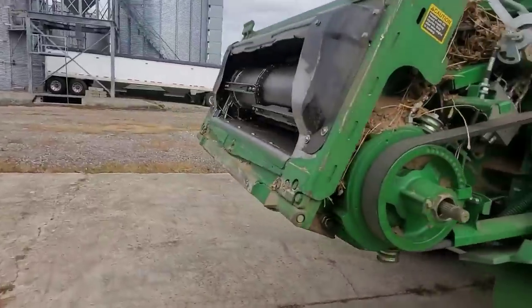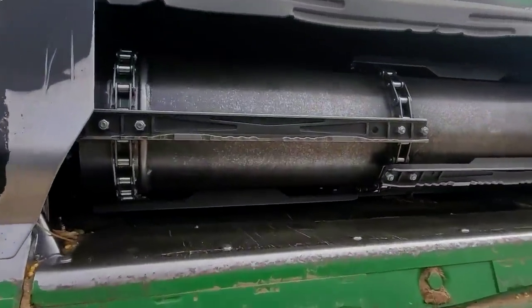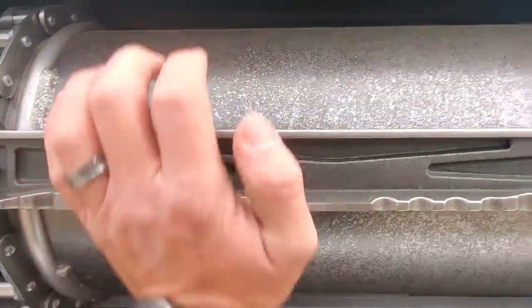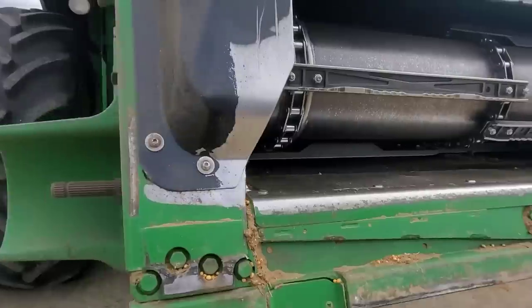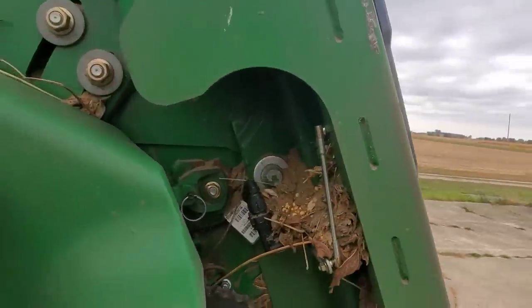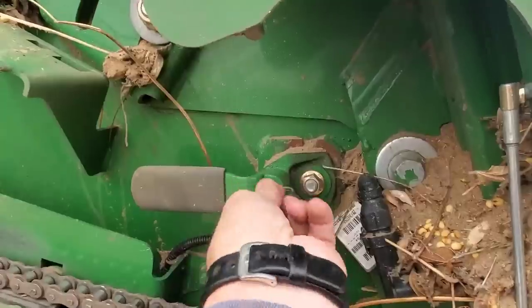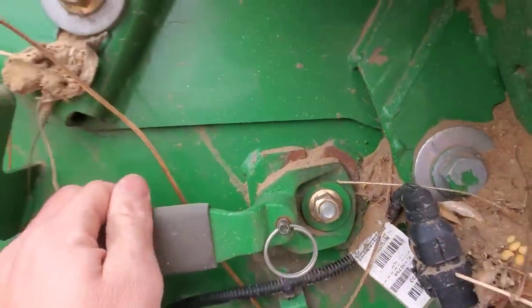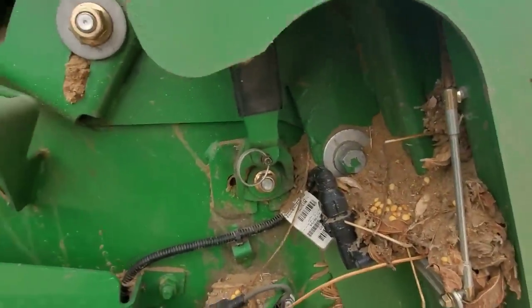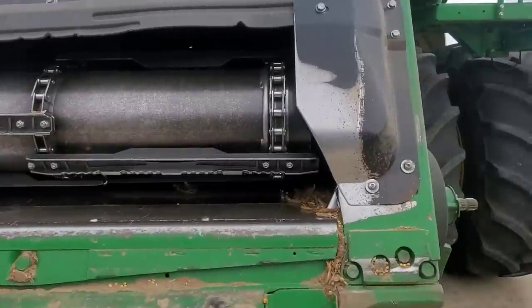Today we're getting the head out. One of the first things we've got to do — we'll start kind of at the front and work our way back. The feeder house drum has to be raised up. This thing kind of floats, but we run it in the down position for beans and wheat; we run it in the up position for corn. That is changed with this handle here and one on the other side. We pull this locking ring out and then rotate it forward. And now you can see there's a bigger gap on that side than this side.